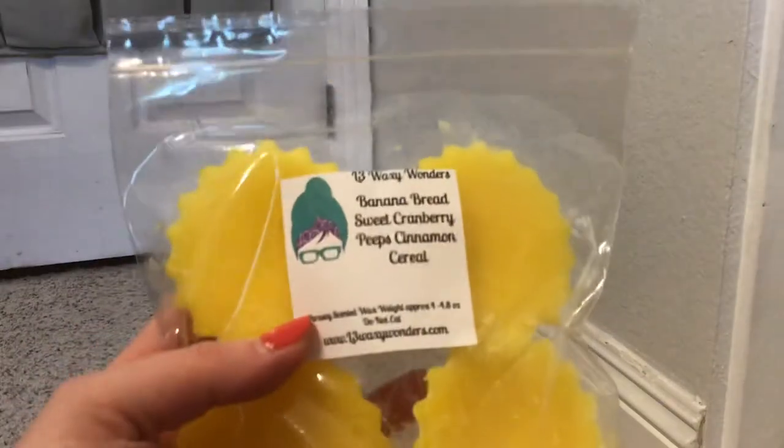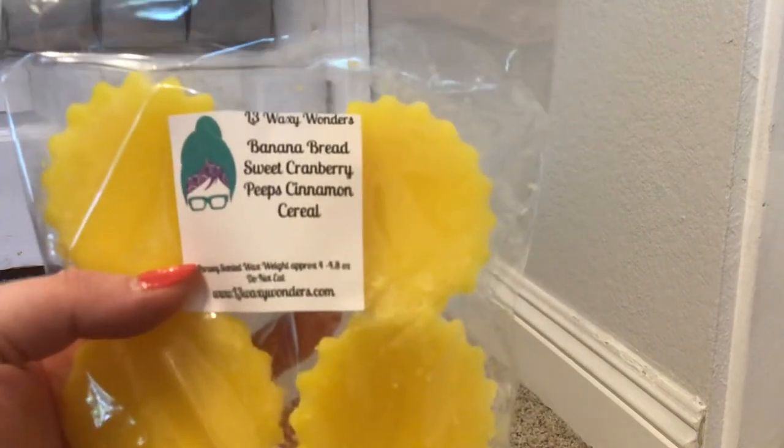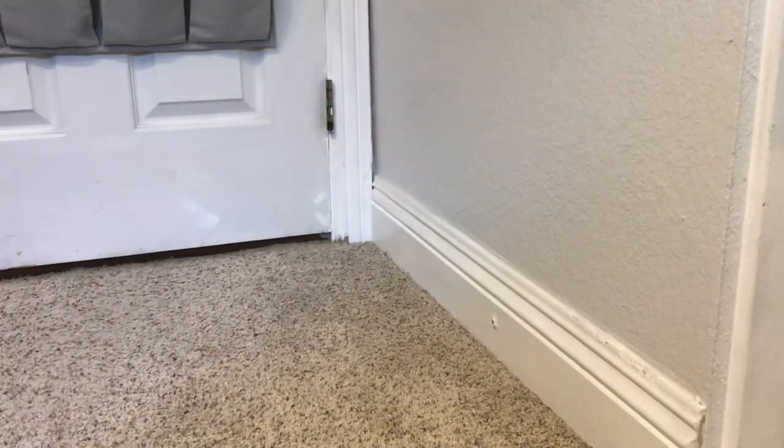First in tub three are those four-pack fluted tarts. This is Banana Bread, Sweet Cranberry, and Apple Cinnamon Cereal. This one is very banana-heavy - definitely the cranberry. So it's good, but it is kind of banana-heavy.